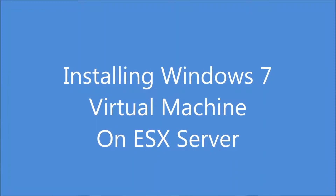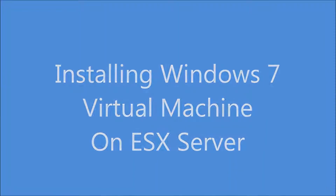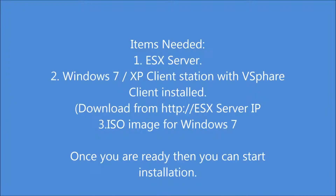Installing Windows 7 Virtual Machine on ESX Server. Items needed for this installation are an ESX Server, a Windows 7 or XP client station with vSphere Client installed. You can download the vSphere Client from http://[ESX Server IP address]. You will also need an ISO image for Windows 7. You can pause the video until all these preparations are done.